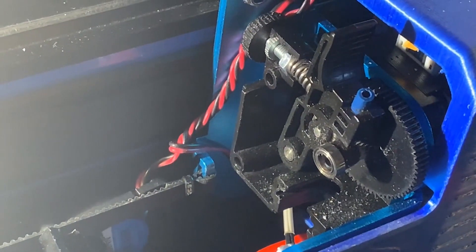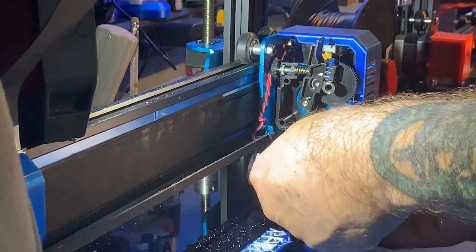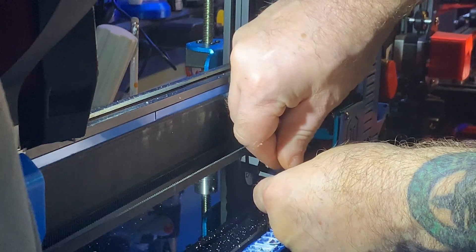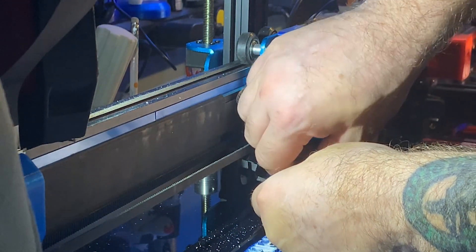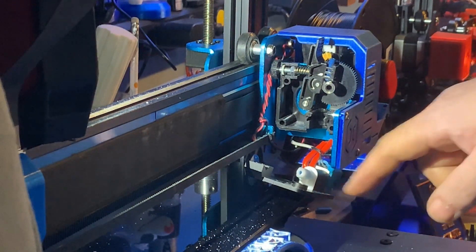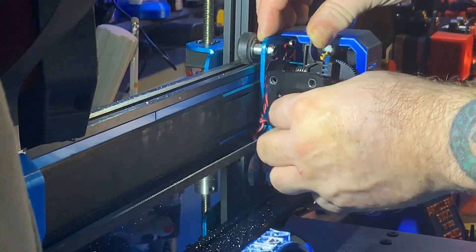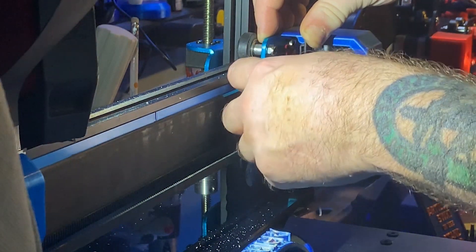Let it cool back down before you start playing with it — or you can be like me and just go right back to it. I think I've burnt my hands enough to just deal with it. Now replace the white piece back in over your Bowden tube. Put it in sideways, then turn the flat end onto the backing plate — that's how it's supposed to look.